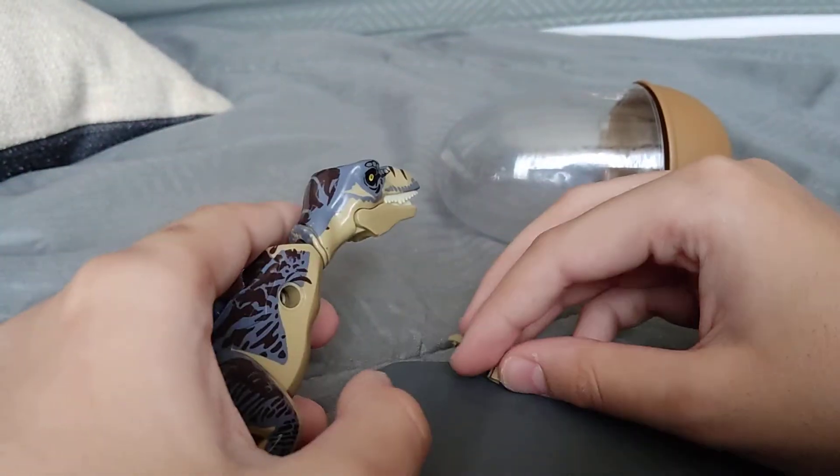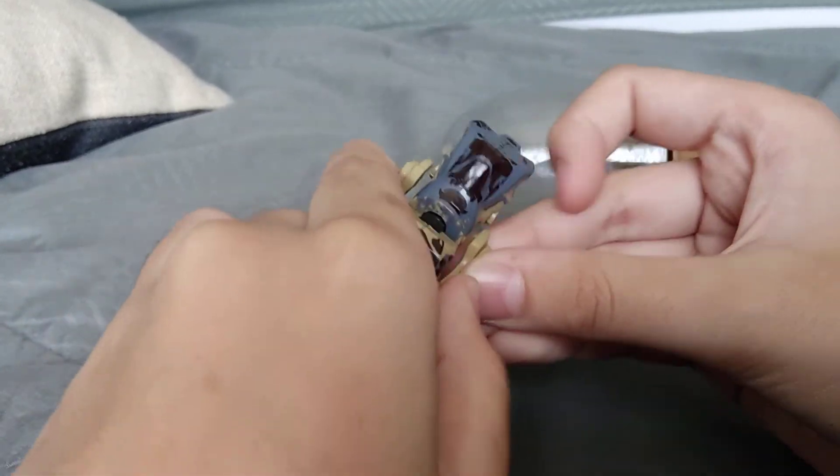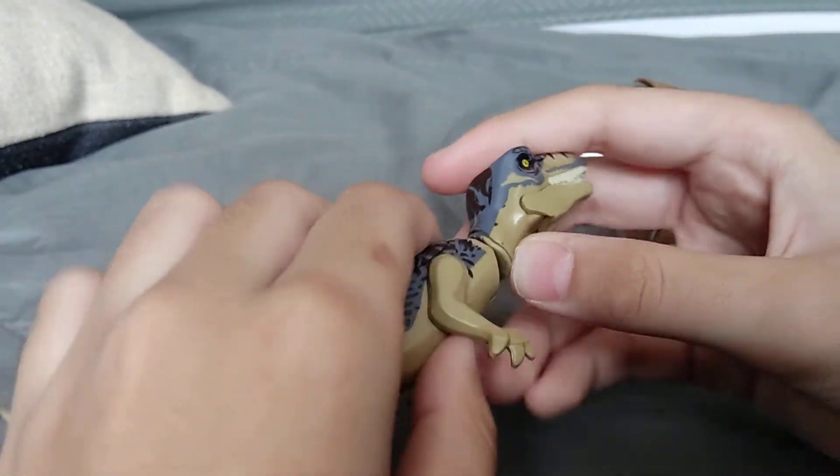This T-Rex — is it like the Jurassic World Dominion model or something else? It looks good by the way. The neck looks good, the arms...